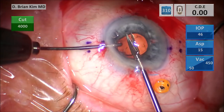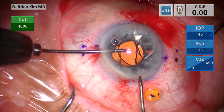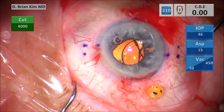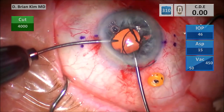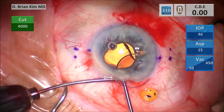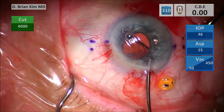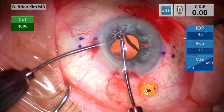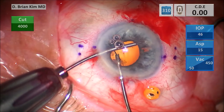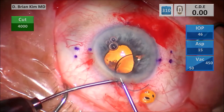Now I have my serrated forceps grabbing it with the left hand, cutting the lens in half with the scissors in my right, then switching my right hand for forceps. I'm trying to grab it, but this must be a silicone lens — it's a little slippery — so I'm switching hands to the serrated forceps in my right hand. It's kind of drifting off, so I'm grabbing the haptic with the left and then grab the lens with my right hand. That piece came out pretty easily. Going after the right side now — the optic is kind of slipping away, so I grab the haptic with my right hand, rotate the lens piece a little bit, and I was able to take it out pretty easily.